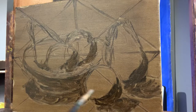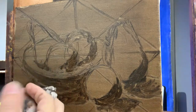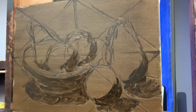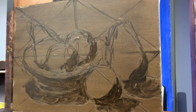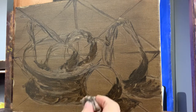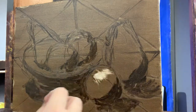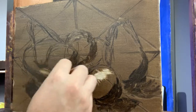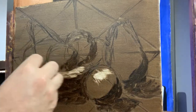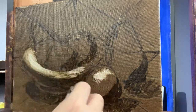Here's a quick sketch. Now I'm going to get a rag — I've got this rag here — and dip it in paint thinner and start to rub out the lights, rub out the lights on the composition. The brightest value I have here is the white plate.